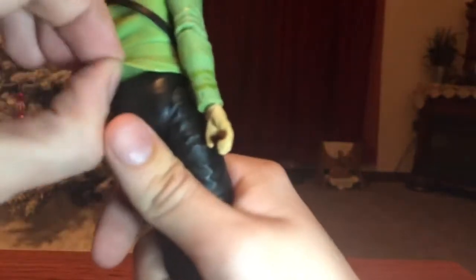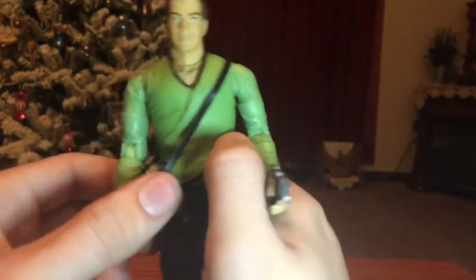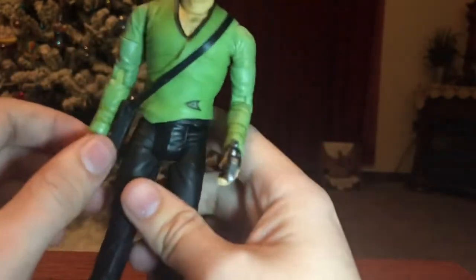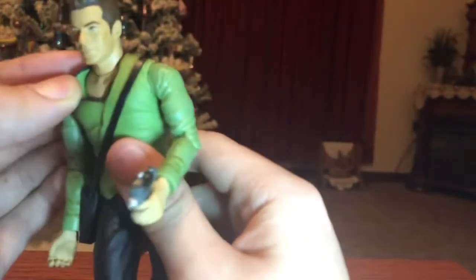The thing that's really concerning, though, is this outfit is made out of rubber — this part. The rest is plastic, but this part and this part are rubber. Rubber dry rots over time and I'm shocked it hasn't happened here yet. Once it dry rots, I'm not sure what you're going to do — it's just going to be like a green shirt underneath.